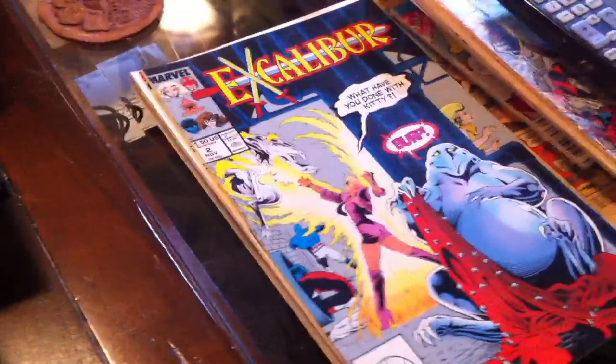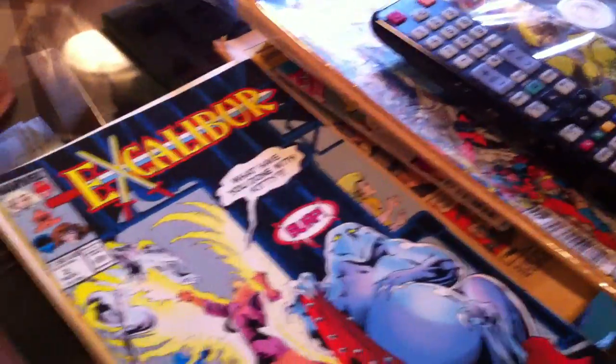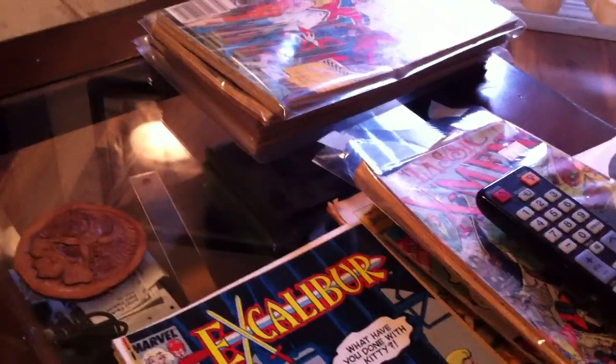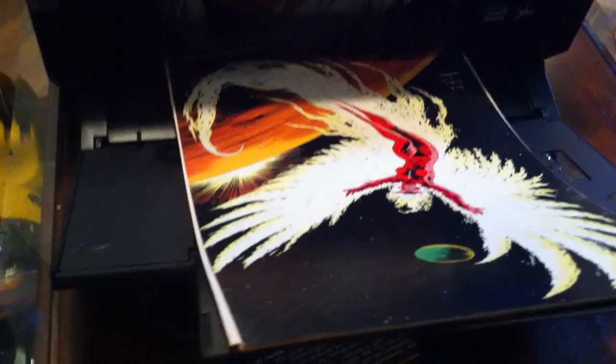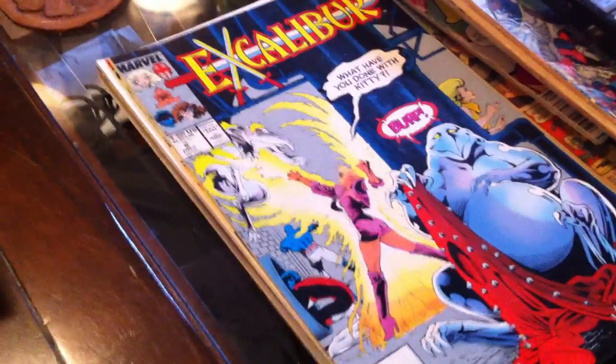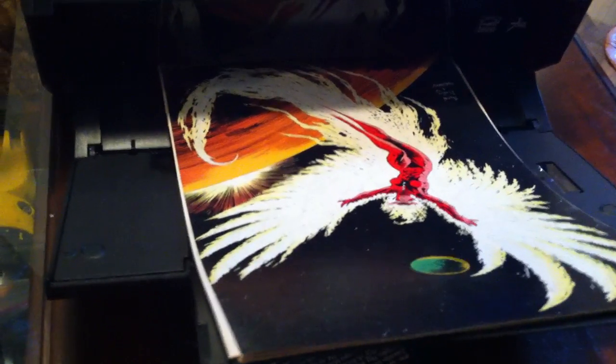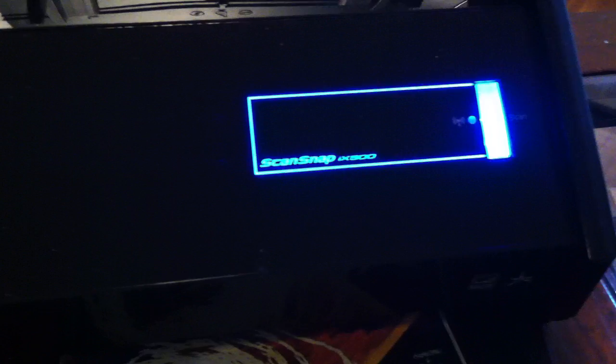So this is part three — I'm going to scan the rest of this Excalibur. And I've got some more comics I'm going to do, like classic X-Men stuff. Then I'm going to take them into Staples to get them rebound, because it's the cheapest place — up to half inch to an inch, it's only going to cost me $5 to put a soft cover back on these. So I'll turn these comics that I paid 10 cents for, which I cut up and basically made worthless, into a homemade graphic novel. That's the ScanSnap iX500 scanning comic books. Thanks for watching, bye.